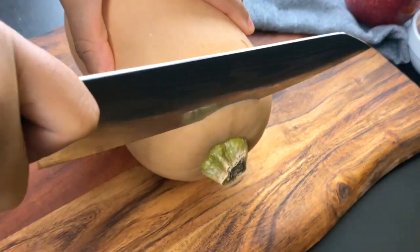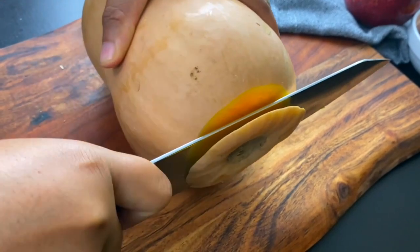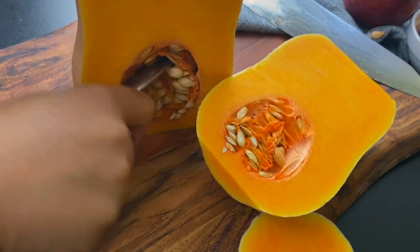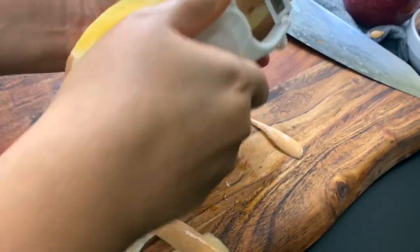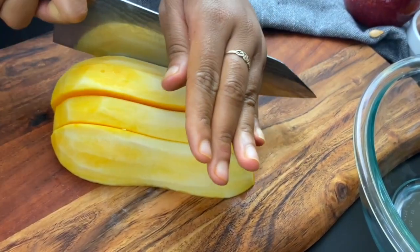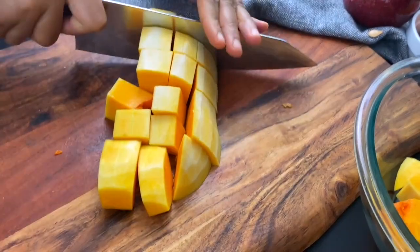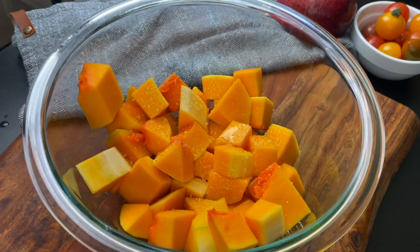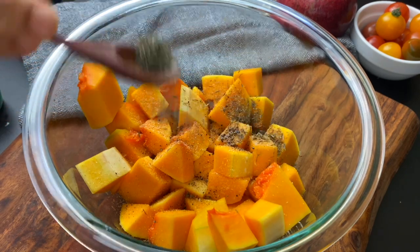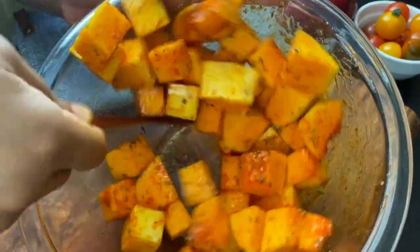Allow the salmon to sit to the side while you prepare your butternut squash, which we're going to cook at the same time in the air fryer. Butternut squash can try to fight you, so come prepared with a sharp chef's knife for this dense winter squash. You can order pre-chopped or substitute sweet potato. Chop to about three-fourths of an inch cubes and season simply with olive oil, salt, garlic powder, onion powder, thyme, and hot smoked paprika. Toss it all together and place it in the air fryer.